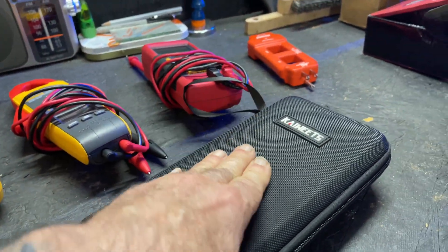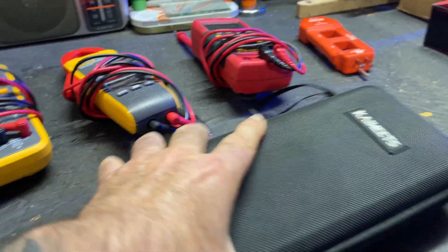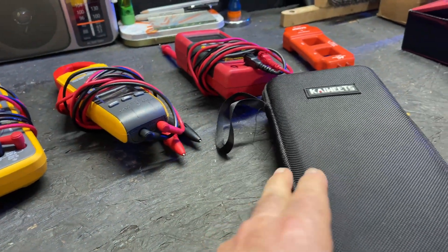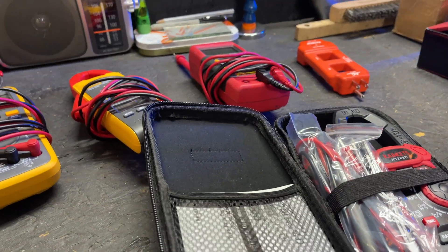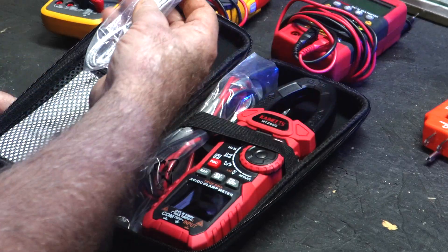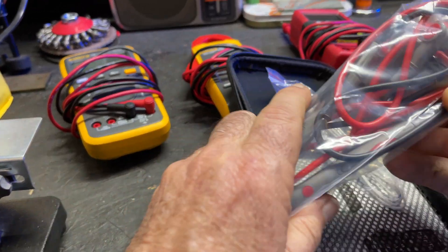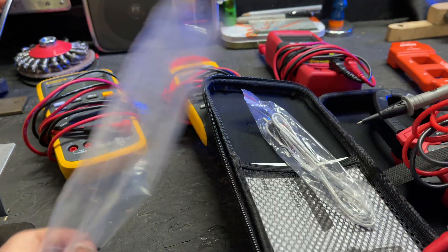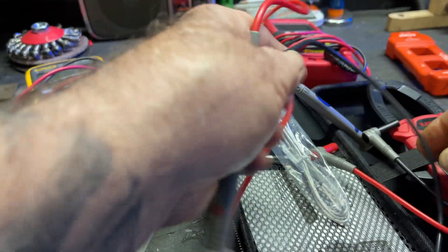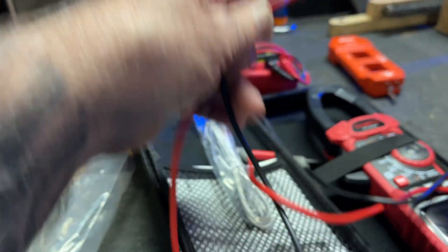This case has a soft but hard feel — not plastic, but a good feel to it. Let's go ahead and open this up and get right into the meter itself. It comes with an instruction booklet. This here is a thermocouple that will read temperature, and these are the probes. I really like these probes — they're like silicone, very soft, very pliable, unlike some of my other probes which are more rigid. I really love the feel of these probes.